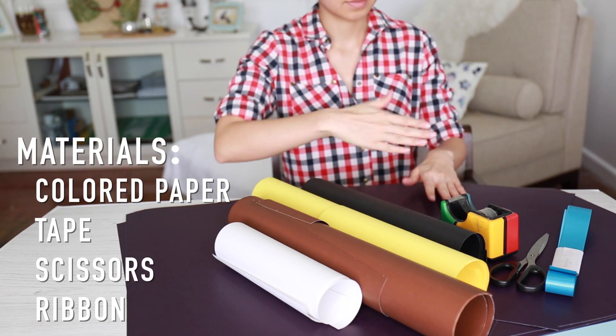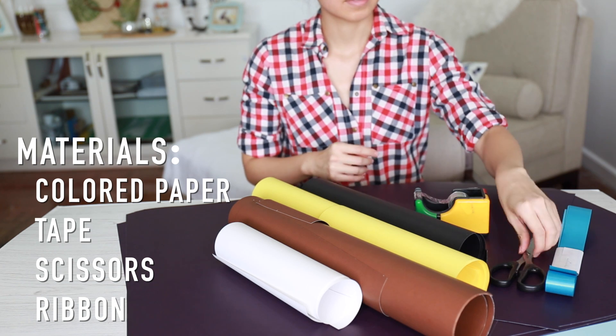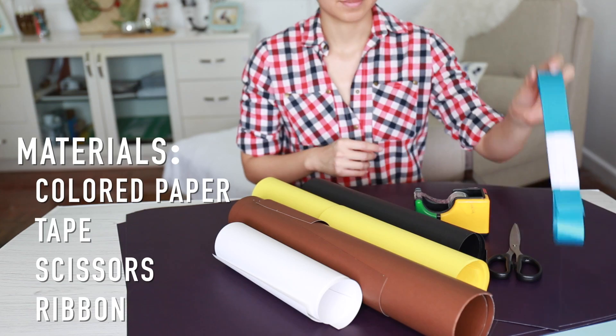Hey everyone, just a couple more days to go before Christmas and I had a few presents for my nieces and nephews that needed wrapping, so I decided to show you this little DIY idea I had in mind.